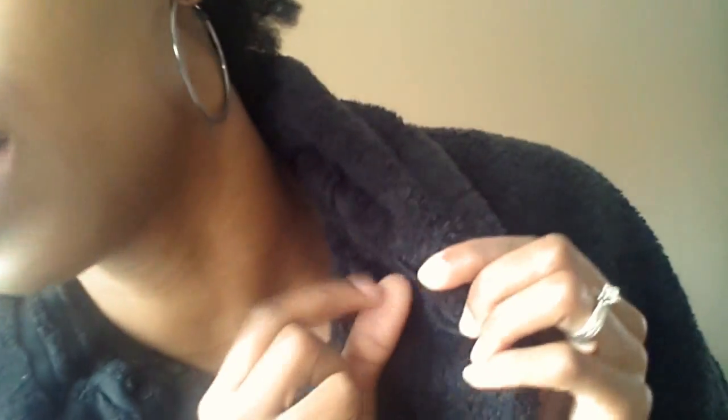One thing I noticed with the Easy Cape — the tabs at the top are sewn only in the middle, so be very careful when you're unsnapping it not to pull too hard, because you wouldn't want to pop those off. I also found the two tabs here really useful for blotting the sides of my face when water's dripping down. It was also great for wiping excess product or hair off my hands instead of grabbing a separate towel.